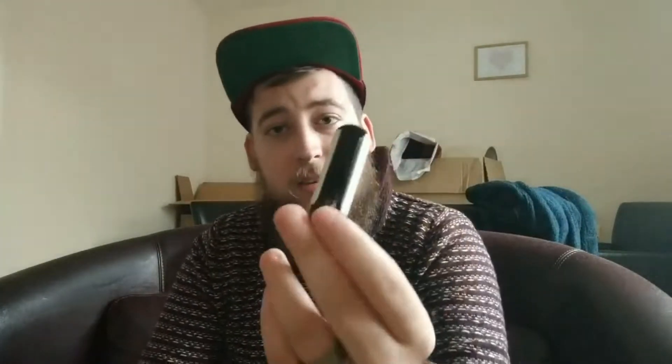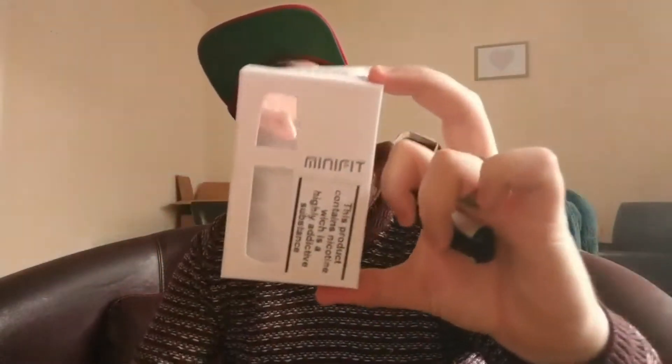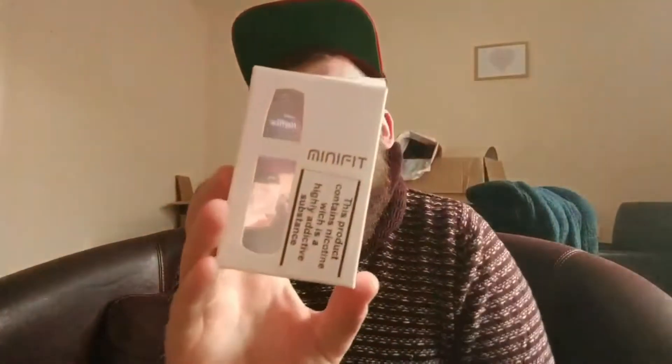It's got a 350mAh battery, which is a nice size — small, but I'm actually getting a full day out of it. It lasts me from around 9 o'clock in the morning when I walk into work all the way to about 5:30 or 6 o'clock, sometimes up to 10 or 11 at night. I'm really impressed with it.